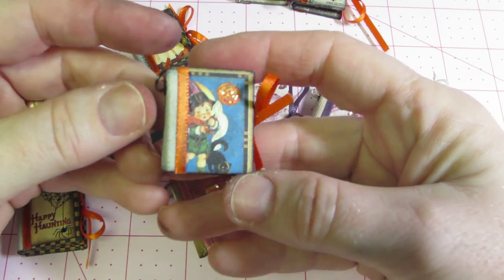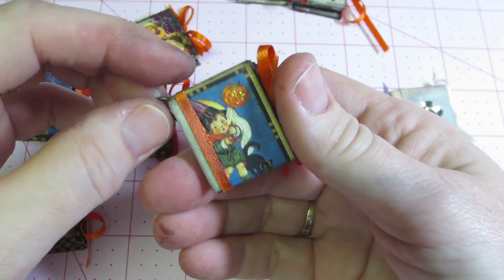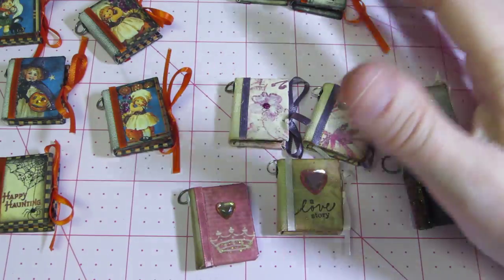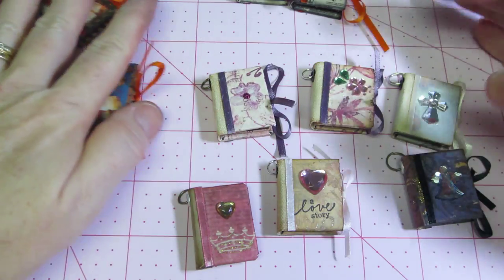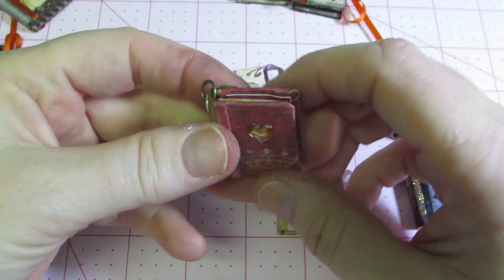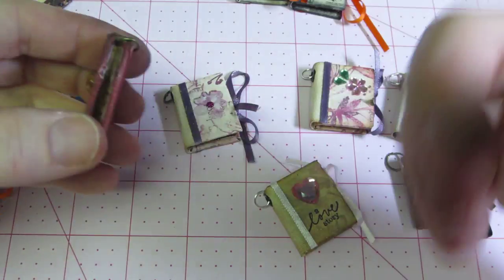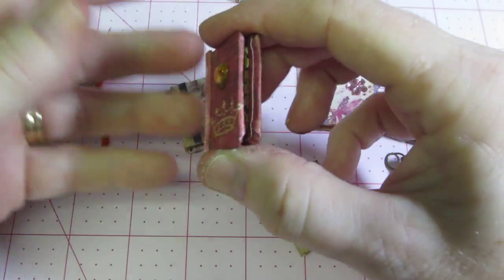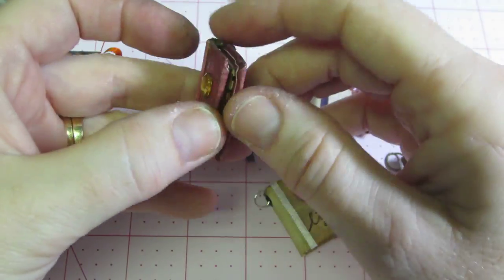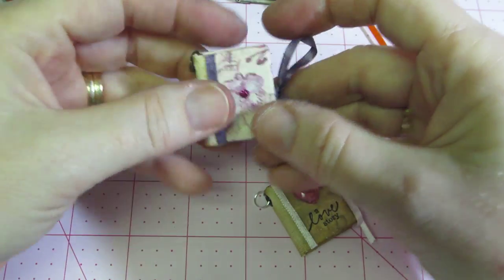The ones I made are one inch by one and a quarter. The swap said no bigger than one by one and a half, and I didn't join the swap - I just wanted to make the books. I actually just have this little bin next to me on my desk with scraps in it, literally little scraps of paper, and that's really all you need. This is the first one I made and I didn't put in the ribbon to close it - the way it was shown in the video I had already not done that, so this one's just glued shut.